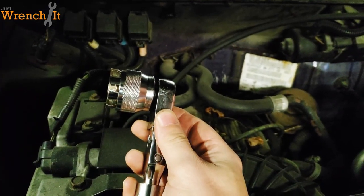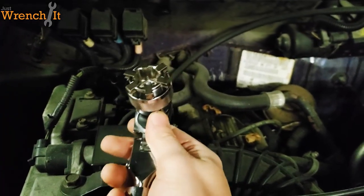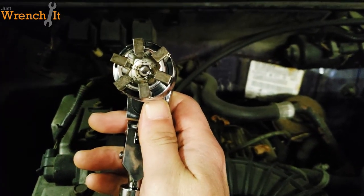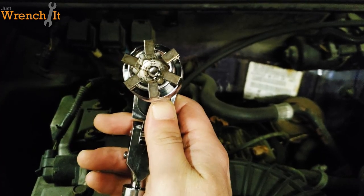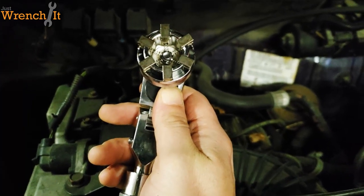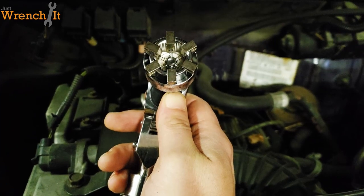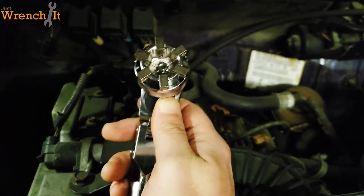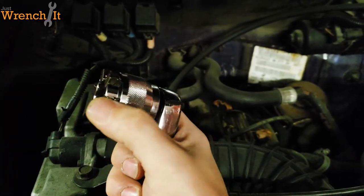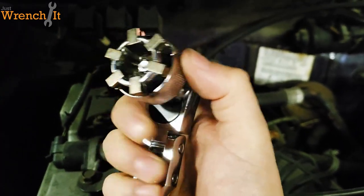What we have here is the new and — dare I say it — actually improved and functional universal socket. This little bad boy is fat. I think it goes all the way up to three-quarter inch, forgive me — that's 19 millimeter. Really small like 8 millimeter all the way up to 19, and then your standard equivalents obviously.